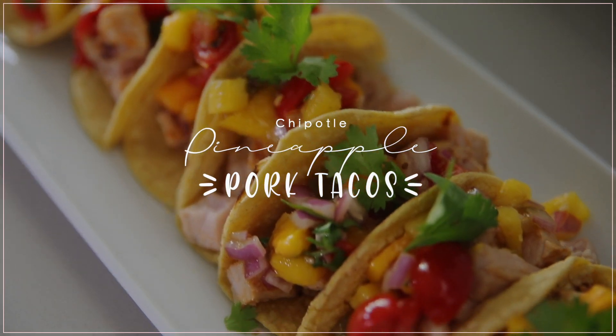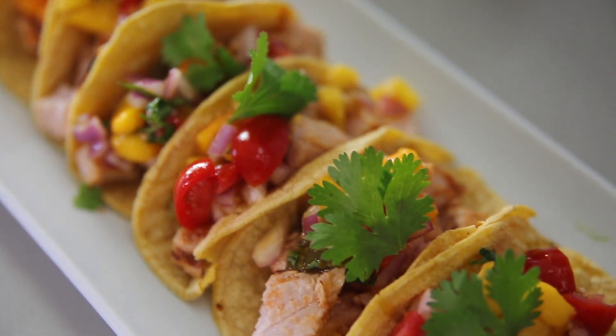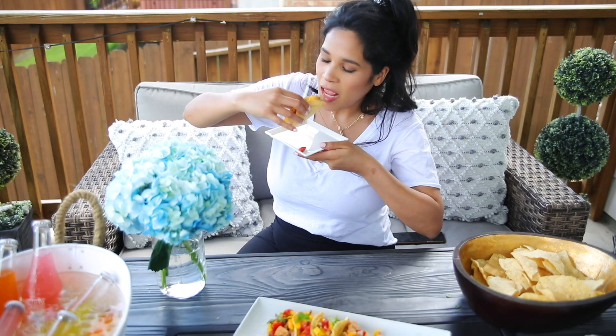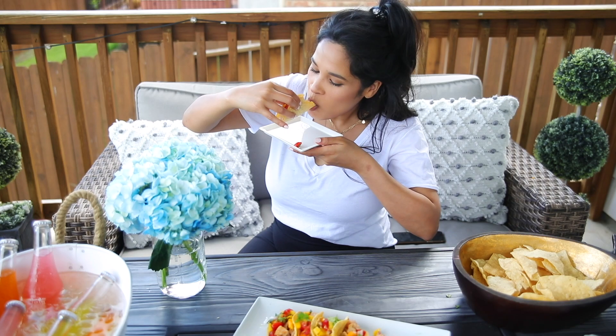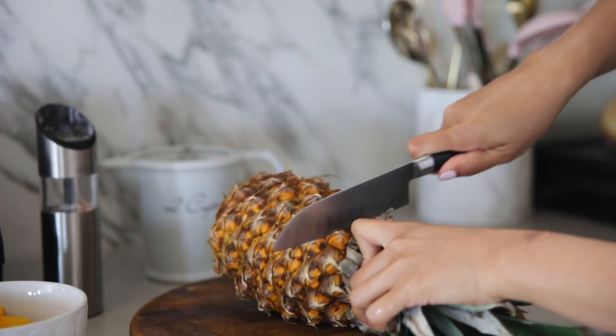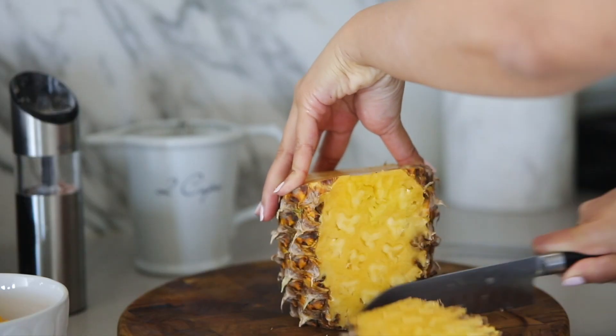For the main dish, we're going to be making pineapple chipotle pork tacos, and these are so good. I love using pork for these tacos because it just goes so well with all of the flavors we're using, and pork does a really good job of absorbing lots of different flavor profiles. I'm going to show you guys the marinade I'm making today — it's so easy.